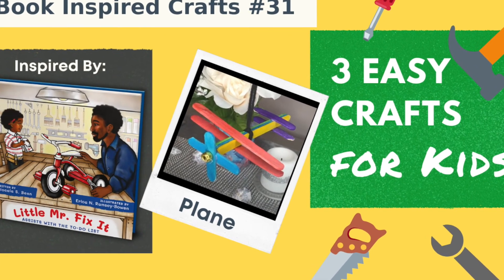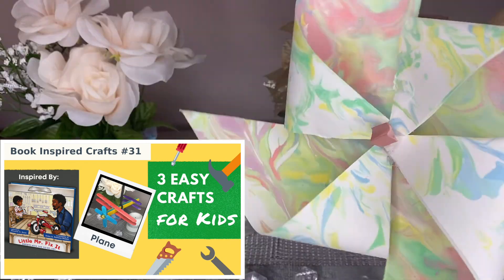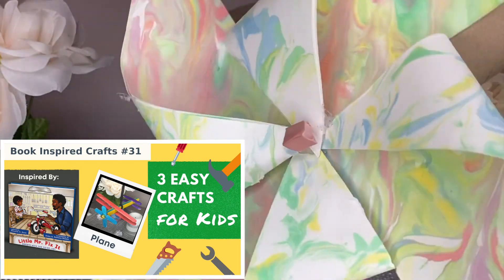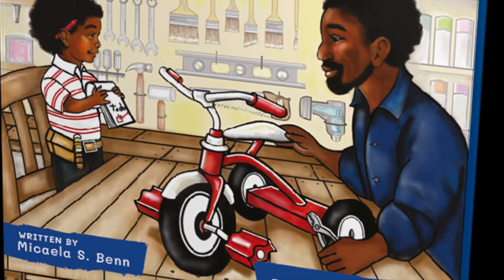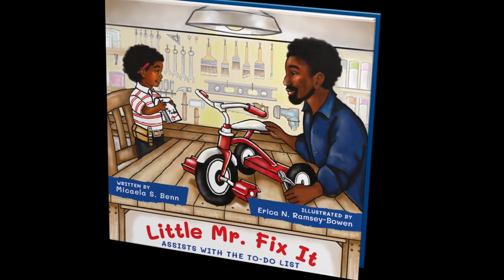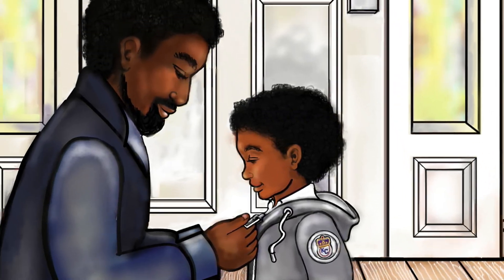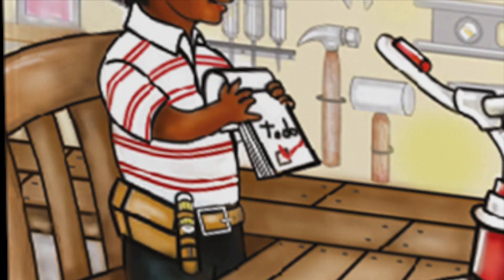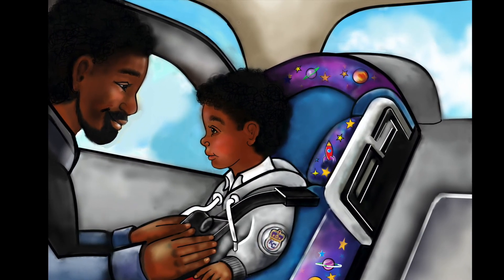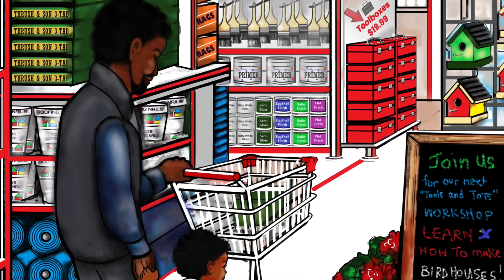And if you've already seen that one, you can click the second video I made from this book where we made a flower pot, airplane and a working pinwheel — yes, an actual working pinwheel. So let me give y'all a quick recap on this amazing book. This book is about little Josiah and his dad and they're checking things off of their to-do list on a Saturday afternoon. This father-son bonding is happening while mom is at home relaxing, having a little me time while the boys are out getting it done.